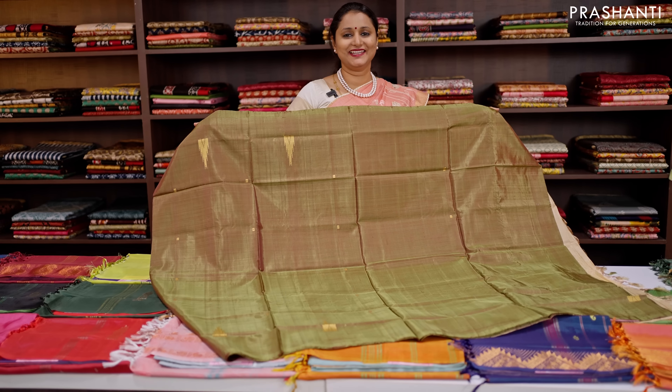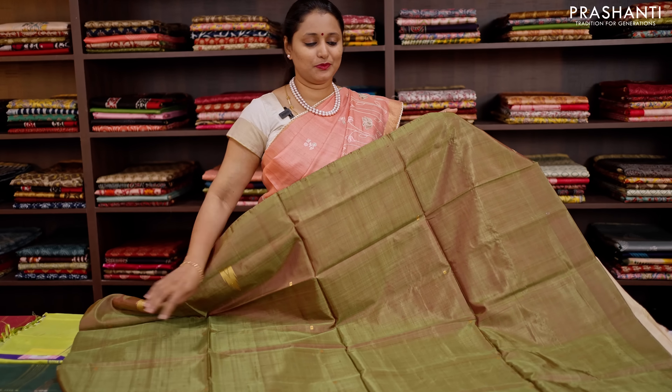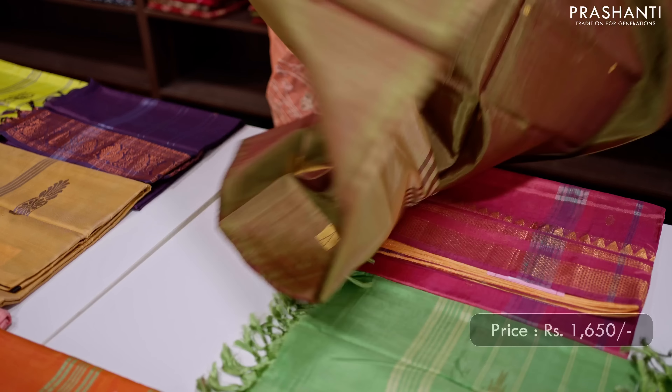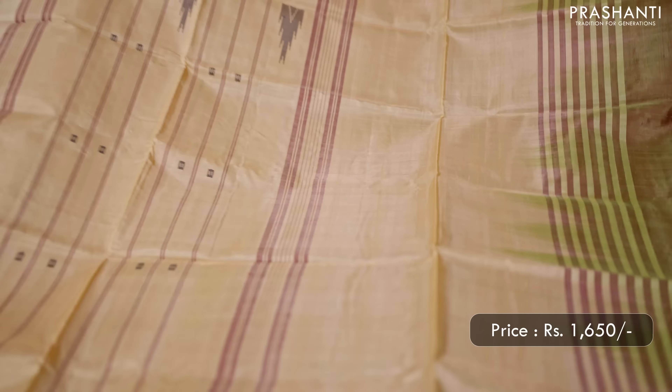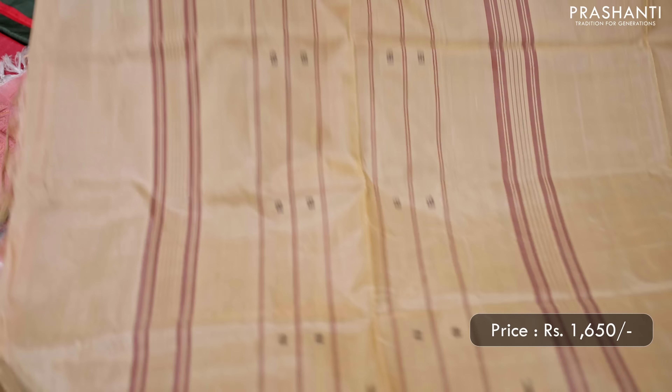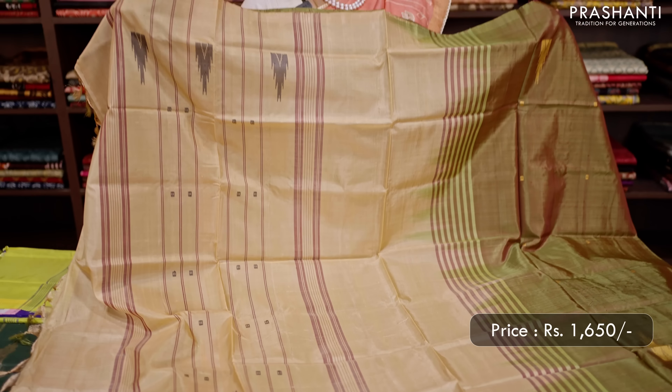The next one is a lovely shade of mandarin green with beige. A beautiful saree with temple thread woven buttas that runs throughout the saree in a bodyless pattern, with a contrast pallu in beige — simple pallu with lines and temple buttas. No blouse for this saree, priced at 1,650.